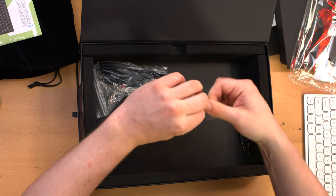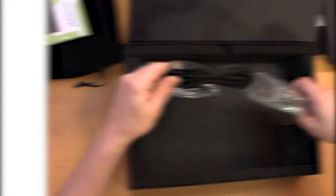An HDMI slash USB cable, I believe. Let's see.